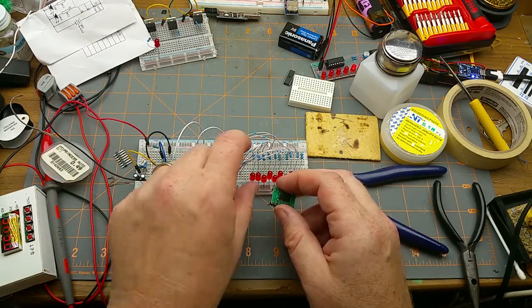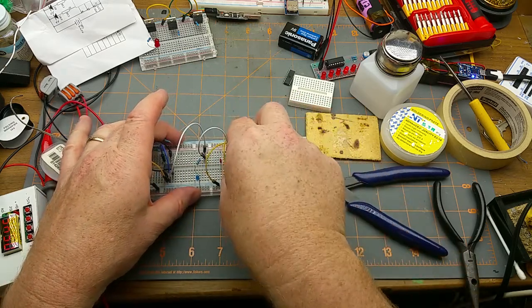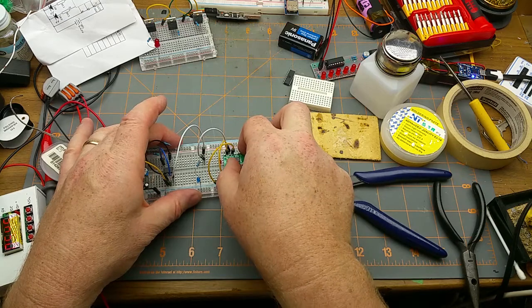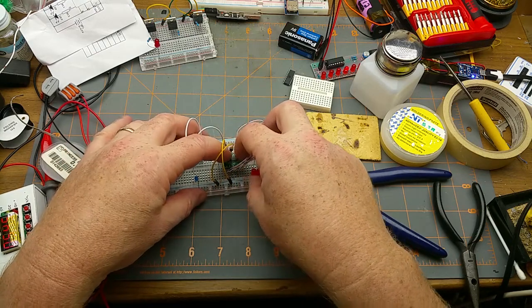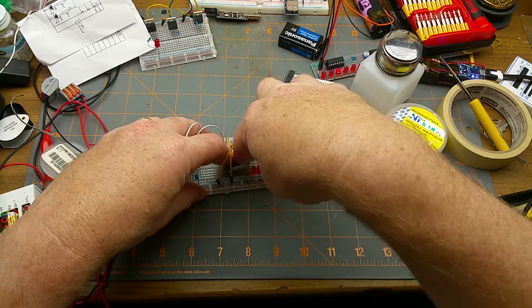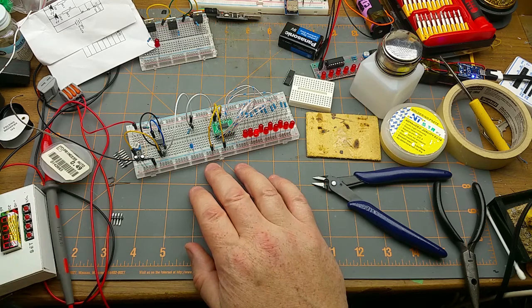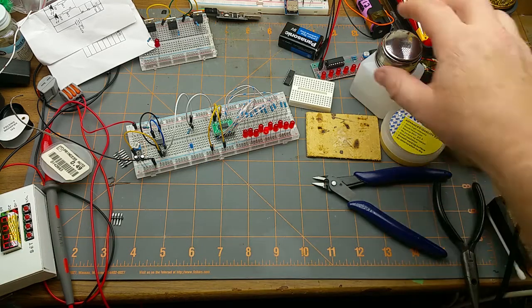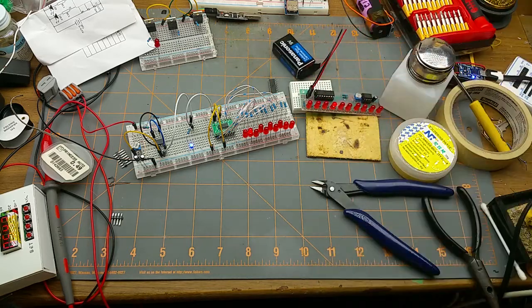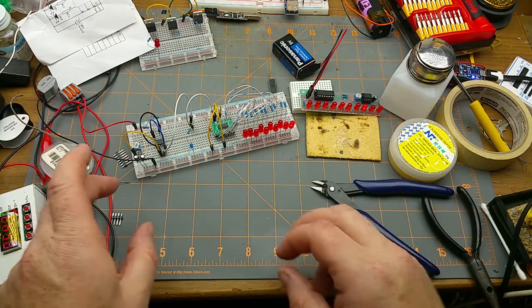Will it work? Ha, that's excellent — just like its brother, only smaller! You'll notice this one's going slower. One of the modifications I talked about in the previous video was changing the speed of it by changing the capacitor.